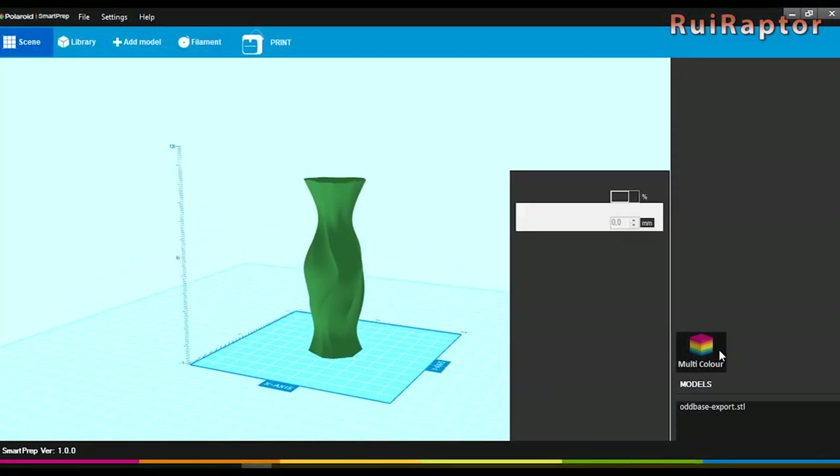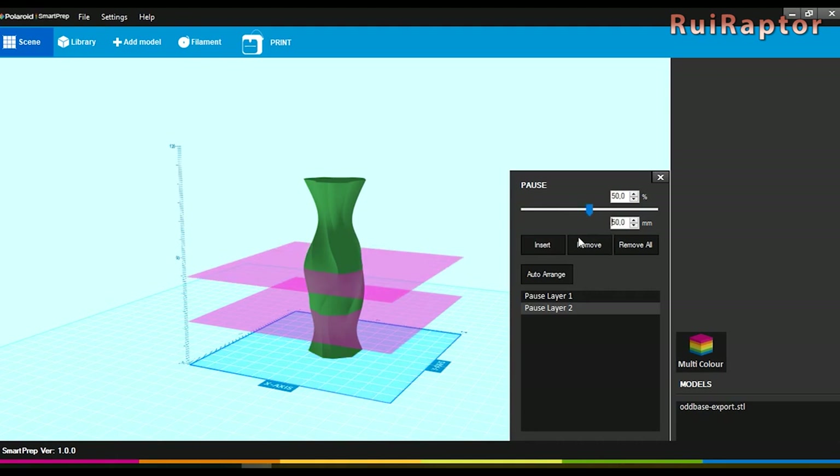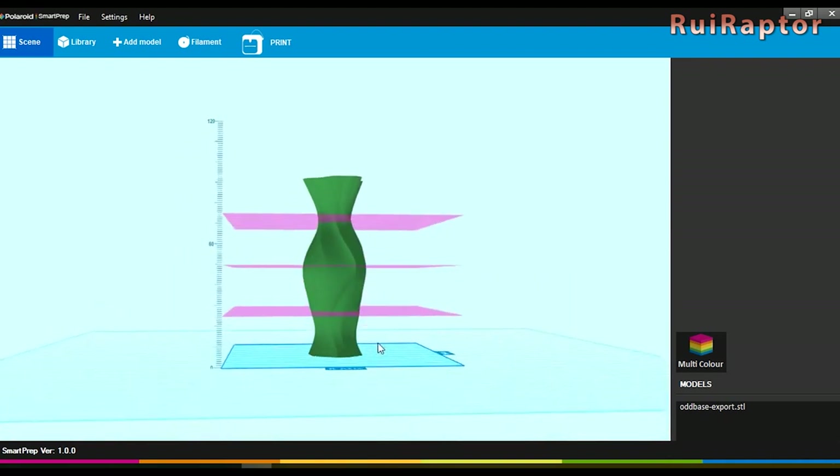The slicer also has a cool multi-color print feature. With this option we can add several pauses at specific heights for color changing. The printer, when reaching the defined height, will pause the print and allow you to remove the current filament and insert one of a different color. The multi-color tool is very easy to work with and very intuitive.